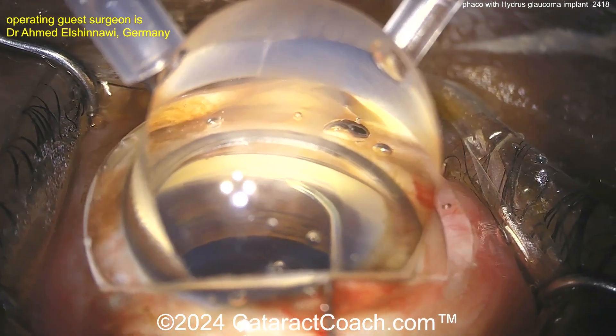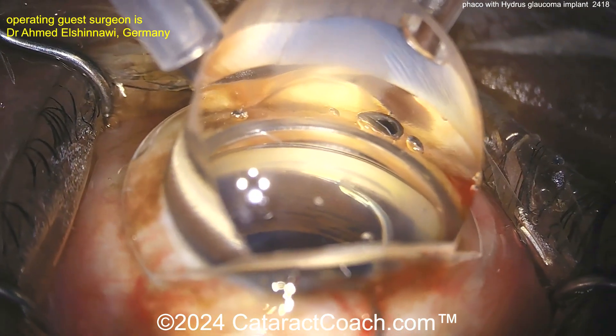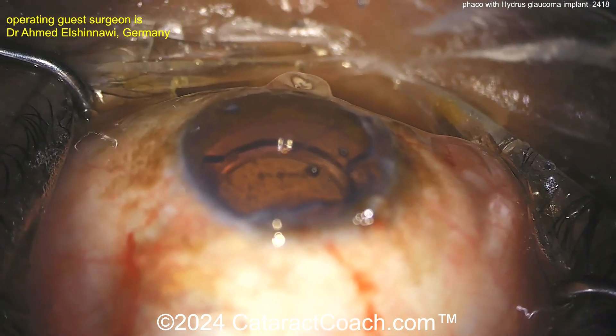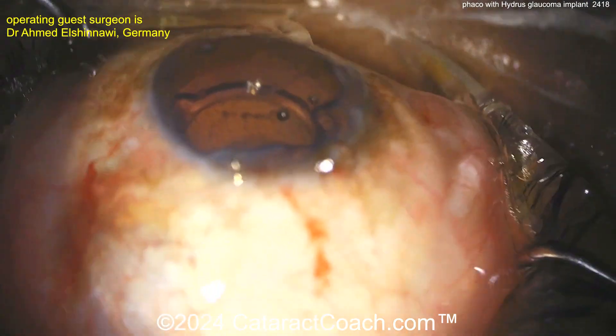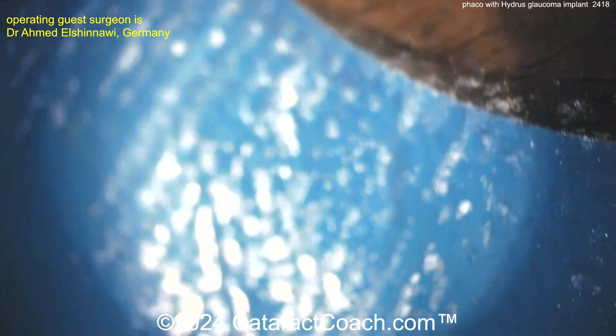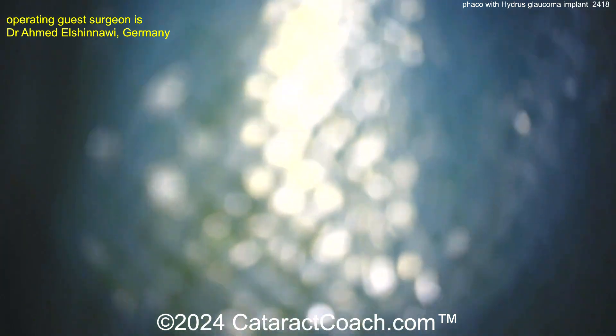Very nice — push it in and make sure you're content with its position and placement. At this point, go ahead and put the scope back in position, tilt the patient's head back to where you need it, and then put in the I/A probe and remove the viscoelastic.